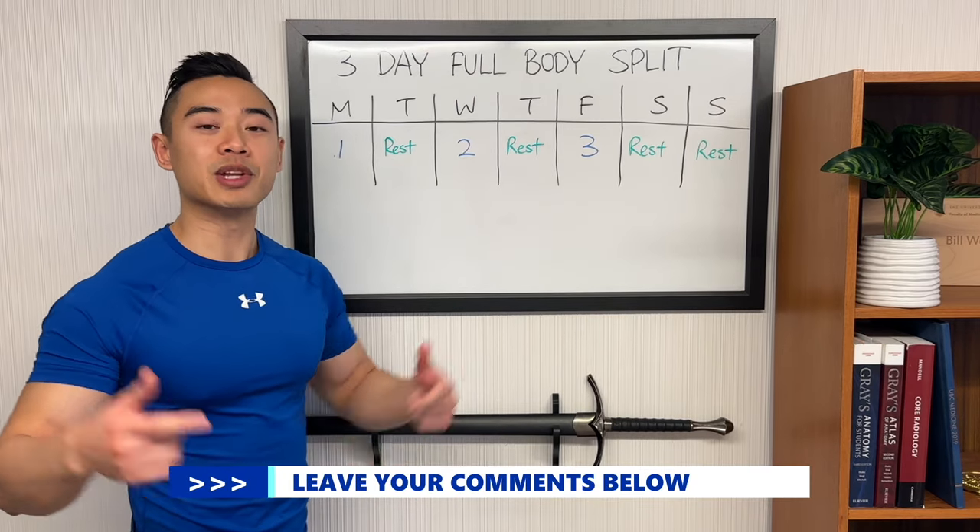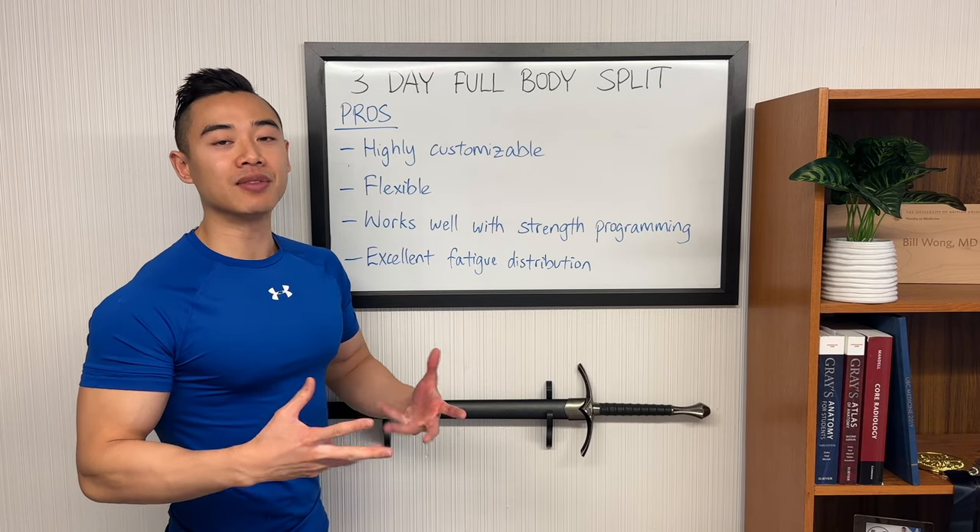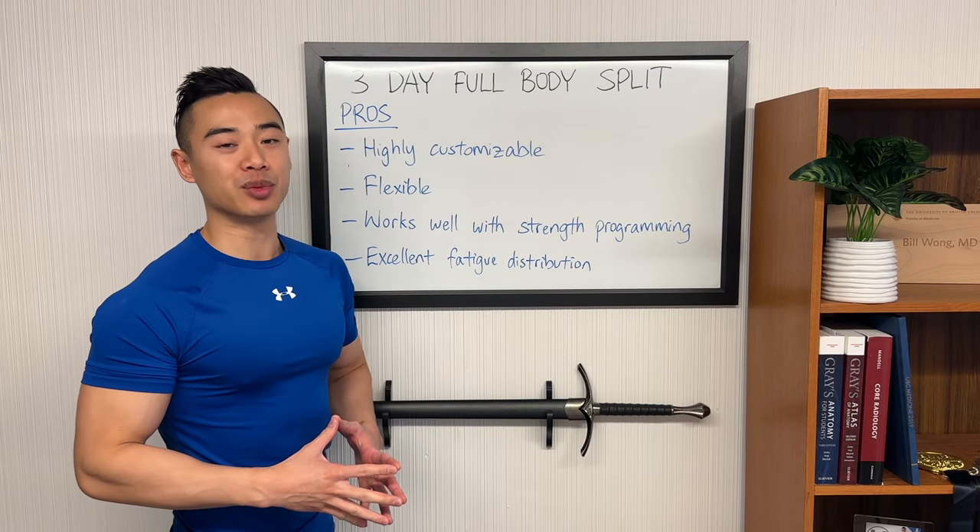How long have you been training for? Let me know in the comments below. Now let's talk about the pros and cons of this three-day full body hypertrophy program.